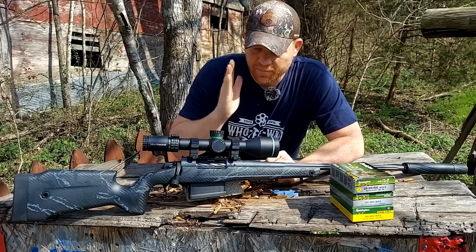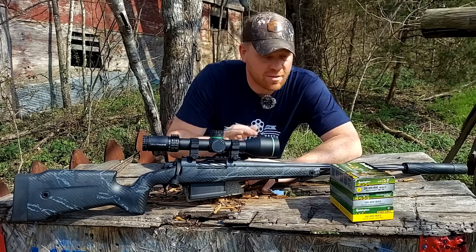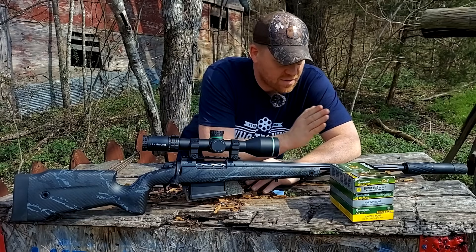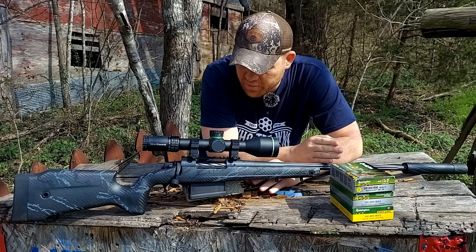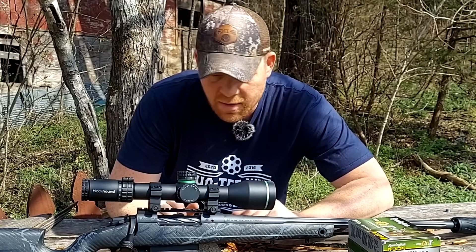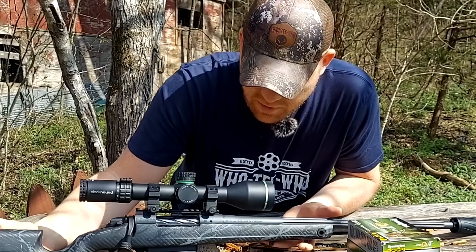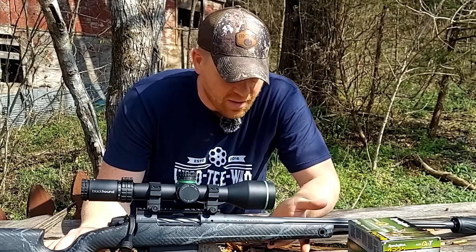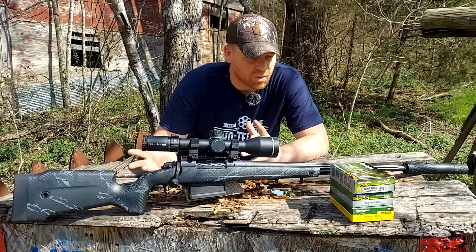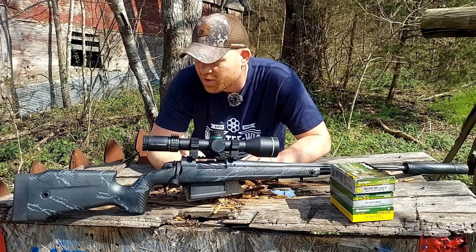We're going to cut straight to the point. Here in front of me I have a Bergara B14 Squared Crest. That's a lot to say, but this one is in 300 Win Mag. It has a 22 inch fluted barrel. The entire package without the scope comes in just a shade over seven pounds. It has the QD mounts, two mounts up front for your sling and also a bipod if you want it. Very good trigger. Of course Bergara is known for their good barrels, and yeah, 20 MOA rail on top.